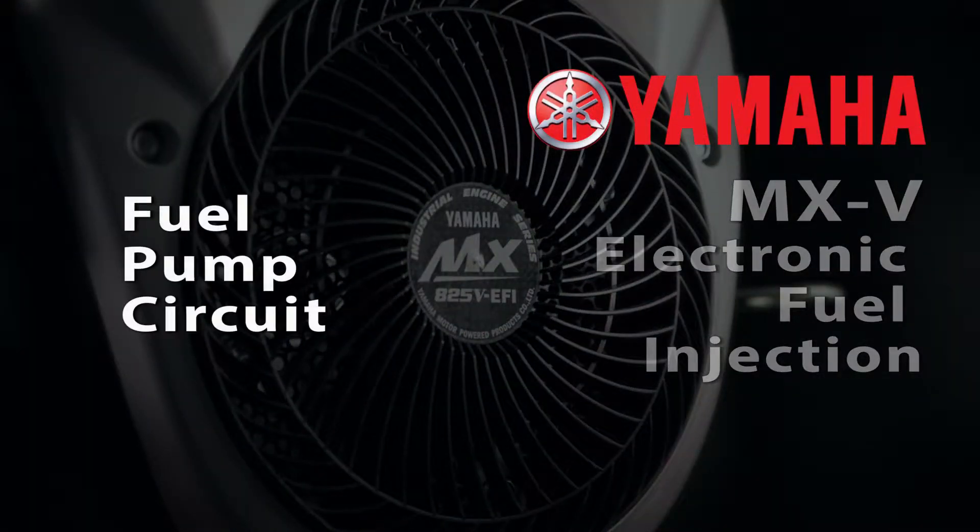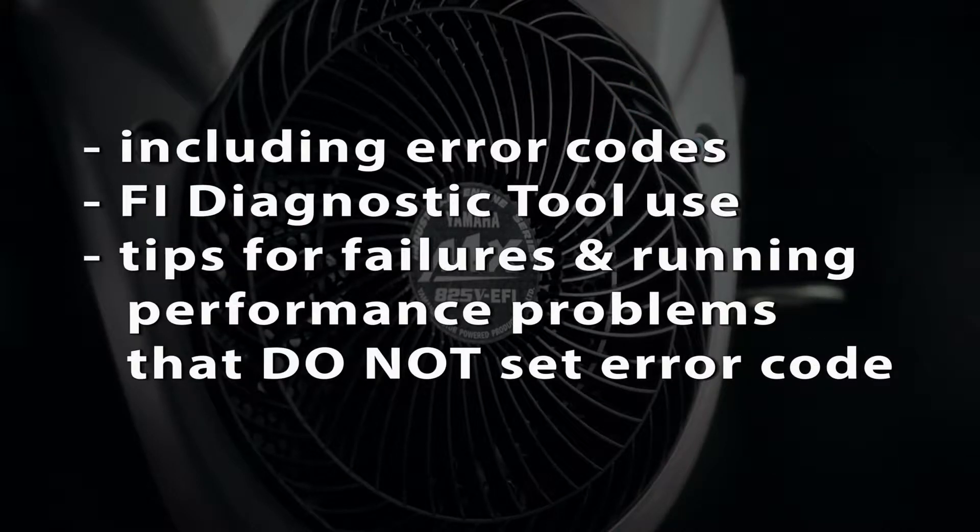This video will outline troubleshooting of the fuel pump system and circuit for the MXV fuel injection system, including error codes, use of the FI Diag tool, and provide tips for troubleshooting failures and running performance problems that might not trigger an error code.